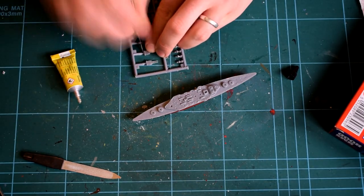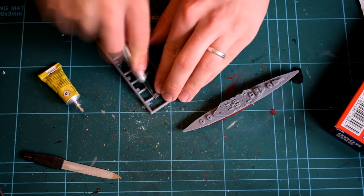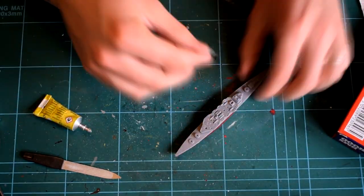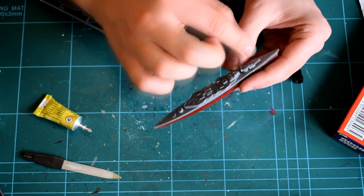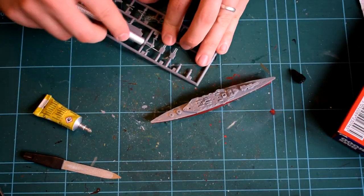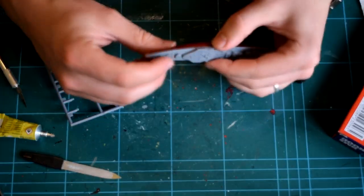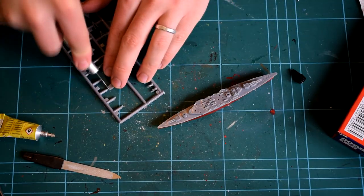Next, all the big guns of the ship were added to the deck using a small blob of cement. Some of these parts are really tiny, so tweezers were used at times to hold them. The assembly of the model follows the pictures on the rear of the packaging as best as I could understand them, but at times I found that I put things in the wrong places and had to relocate them.